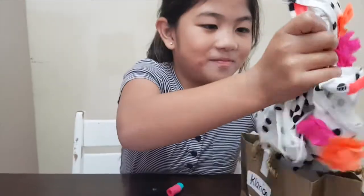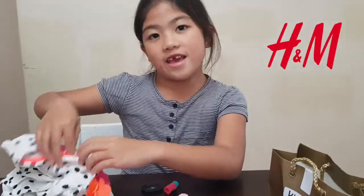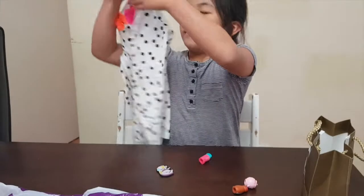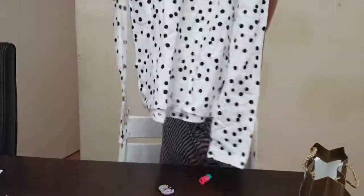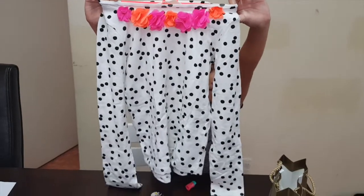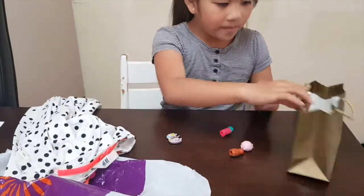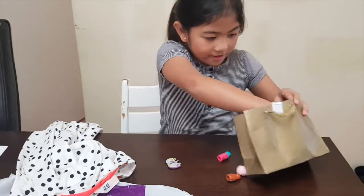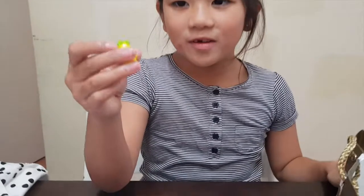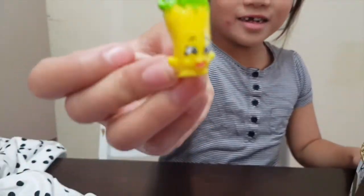We also got this big t-shirt and it's from H&M. So thanks Angel. Here's the shirt — it's not actually a shirt, it's like a long-sleeve shirt. And the last thing I got is this yellow pepper. It's a chili pepper.